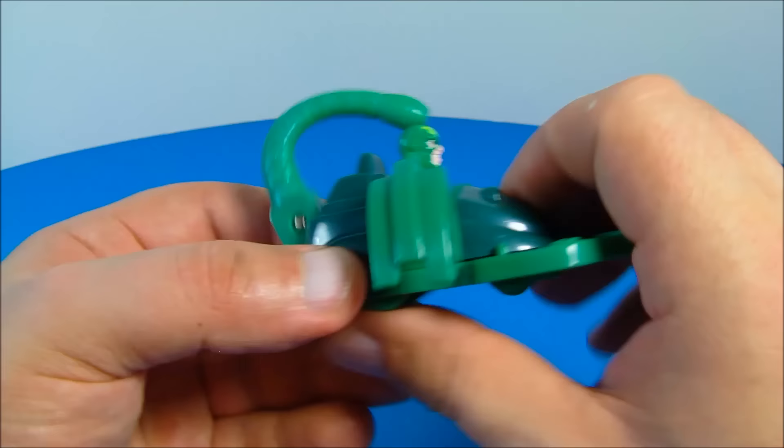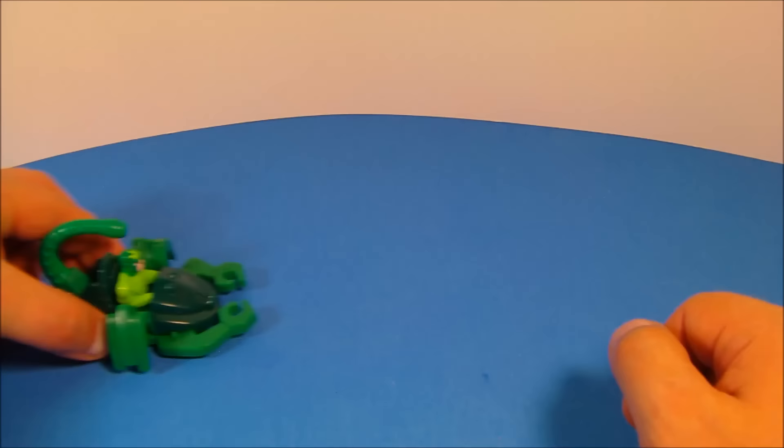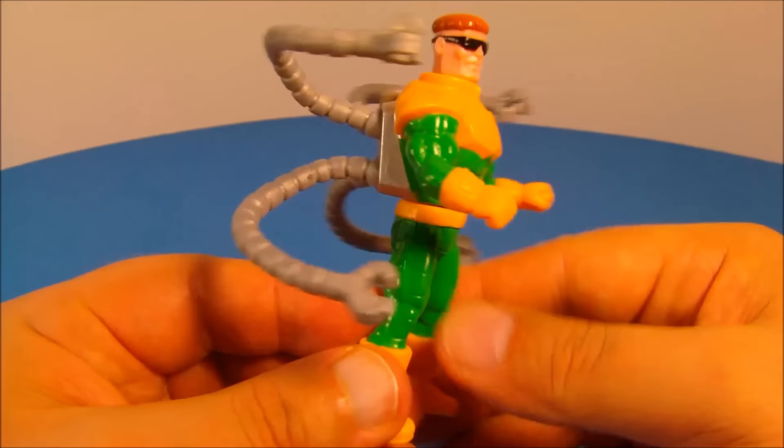So you roll it along and that tail moves back and forth. This thing is wicked. Next up at number three, we have Dr. Octopus with moving tentacles. This guy looks great — I'm just so impressed with this guy too.